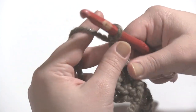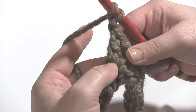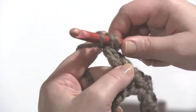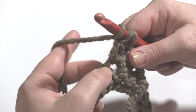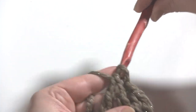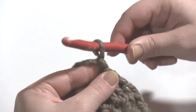Then we chain one and double crochet two together again. We're going to work the first leg in that same stitch that we finished the last one in. Stop when there's two loops left on the hook. Yarn over, skip one stitch, and work the second half in the stitch after that. With three loops on the hook we yarn over and pull through all three.